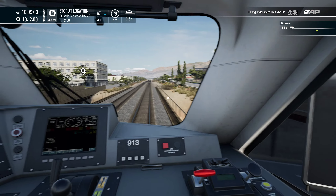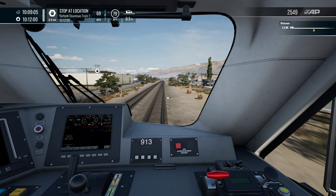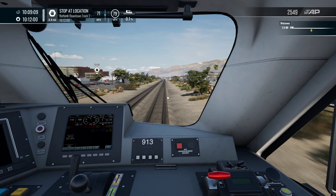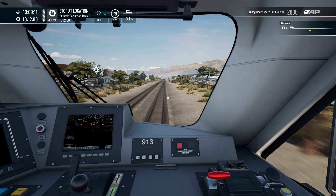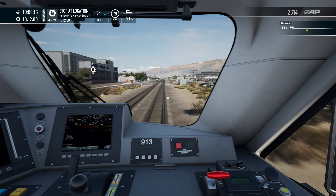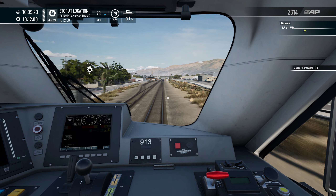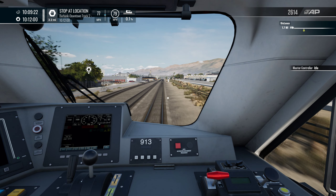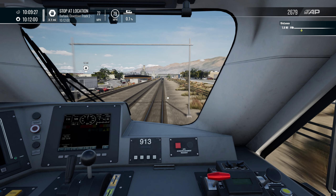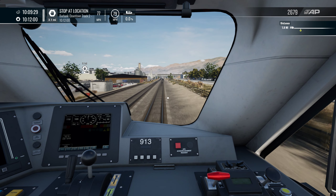Of course we still get a stutter, but you'll never eliminate it — some routes are better optimised than others, and in certain areas as well. Another thing to note is we are heading up to 79 miles an hour — we'll probably get that back down to idle before we have a speed change. Three miles to go to the last station. Oh, a massive stutter there.